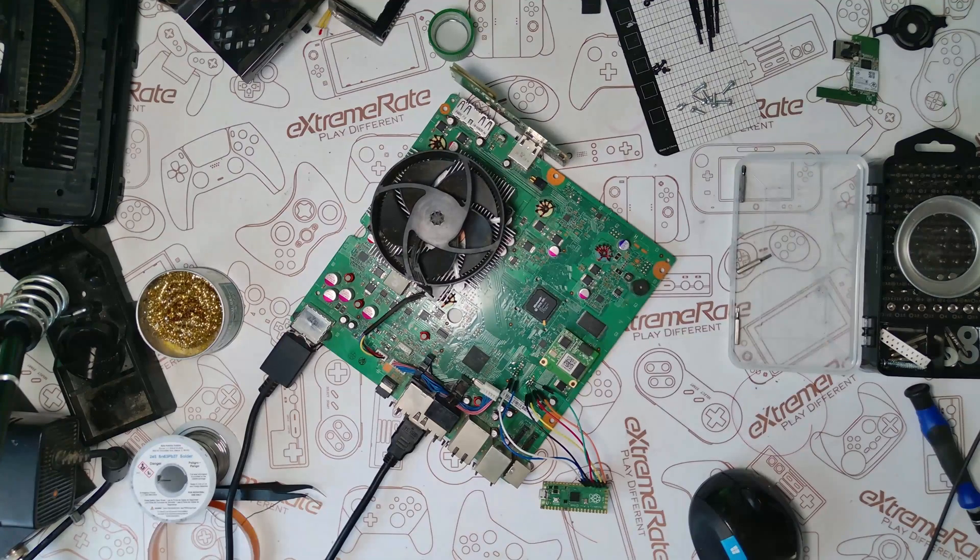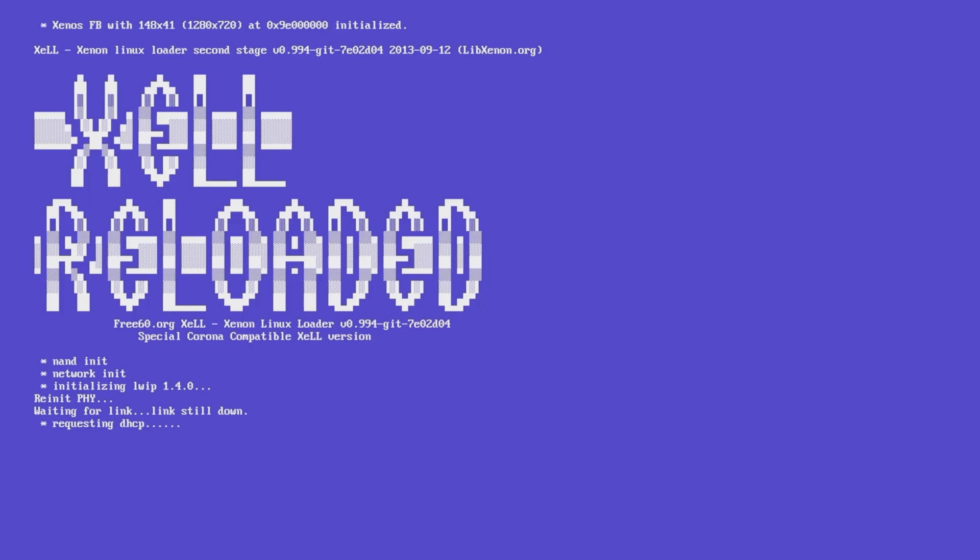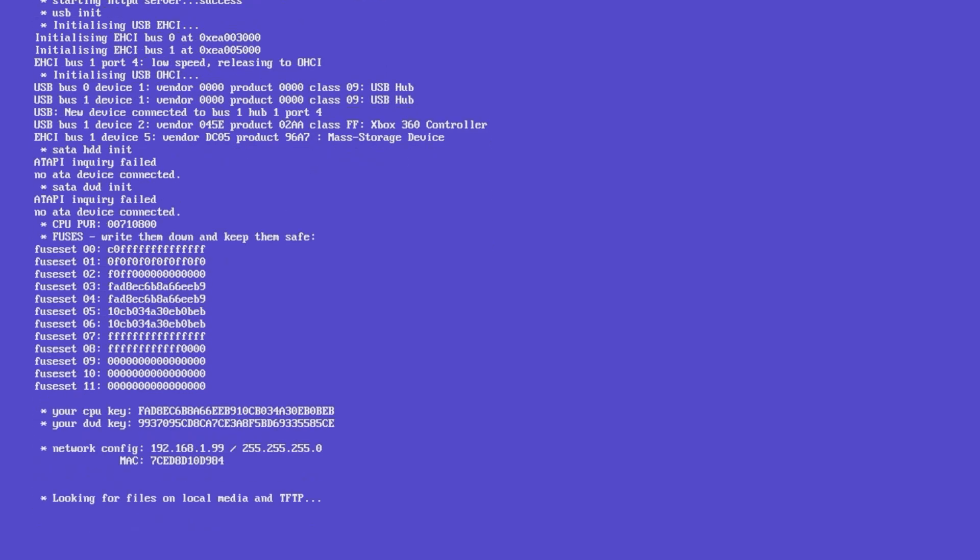We're not going to plug the Raspberry Pi Pico in for this step. After you turn the Xbox on you're going to see Xell Reloaded, and it's going to go through its setup, giving you information along the way. What we're looking for is the CPU key. It will provide us with the CPU key and the DVD key. We won't need the DVD key, but we will need the CPU key, so make a note of it.